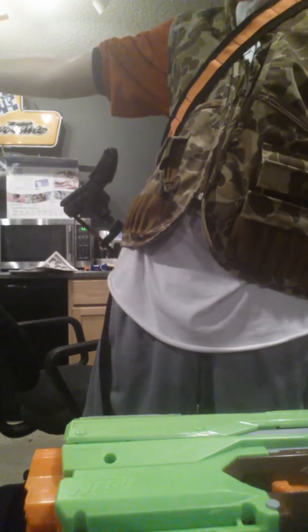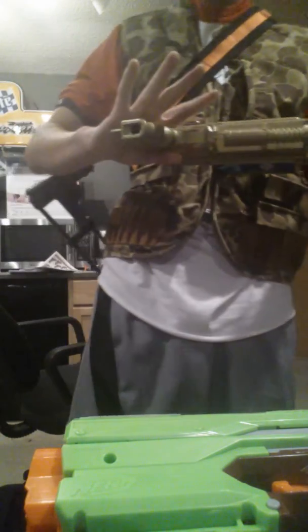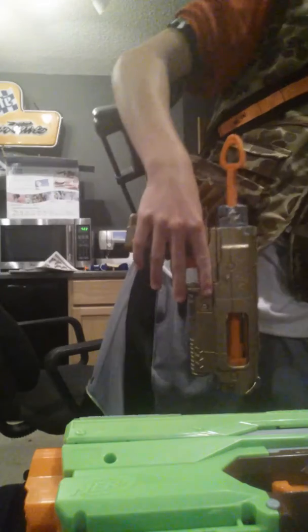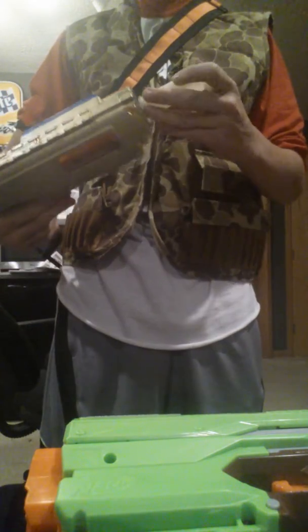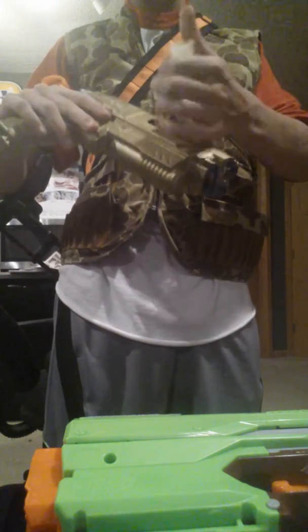I don't like the dry fire of this gun. It's exactly the same with a lot of power behind it. But I'm going to be updating it with a barrel — hopefully I'll figure out how to get that onto there — and then I'm going to be adding a priming sidebar.